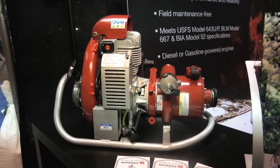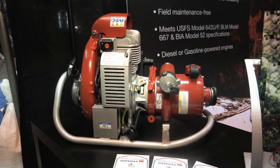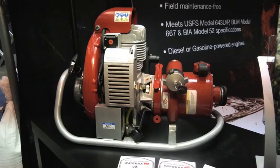Hi, I'm Jeff Sadler, Chief Product Engineer here at WaterAx. When you're fighting fires in remote locations such as wildfire forests and mountainous regions, you want a lightweight, portable, compact, robust unit that will enable you to maneuver around quickly while minimizing firefighter fatigue.